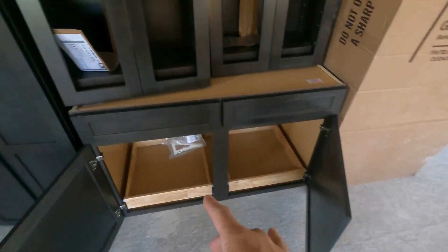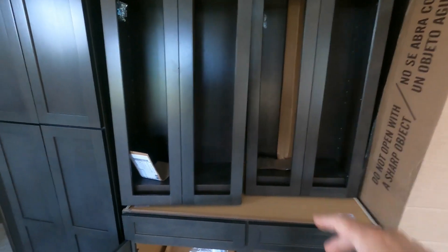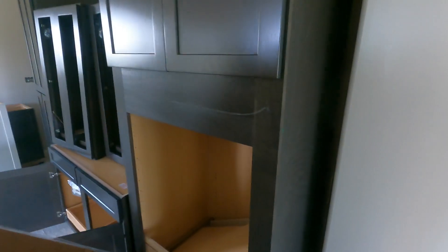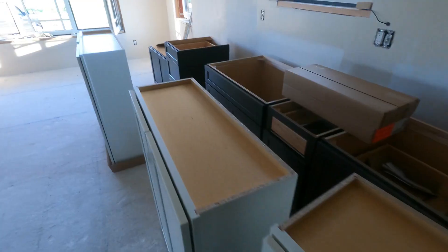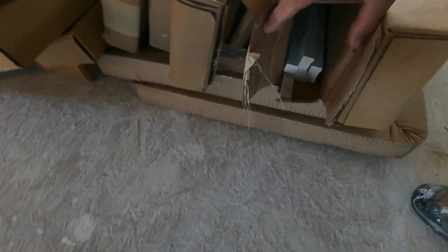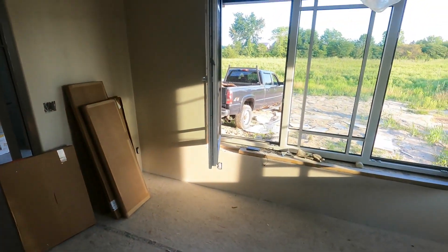We have an upright shelving unit here. This here is a 48-inch unit with two shelves that go above. We're going to have frosted glass in there so you don't see what's inside. I see a defect right here — that's going back. Not exactly sure how or why that happened. There's no markings here, but there's one here too, and one here. It looks like it has something to do with the manufacturing process. The back of my truck is full of cardboard.